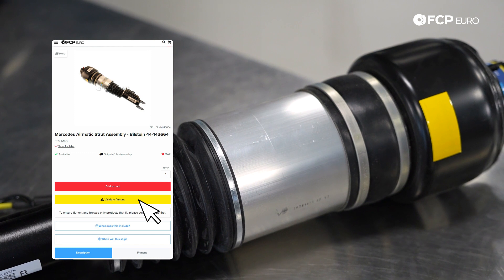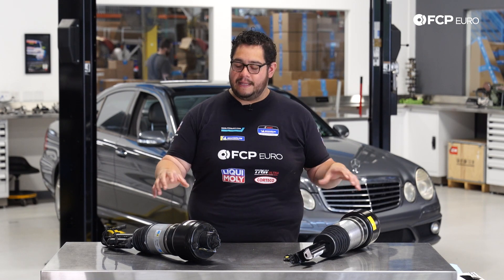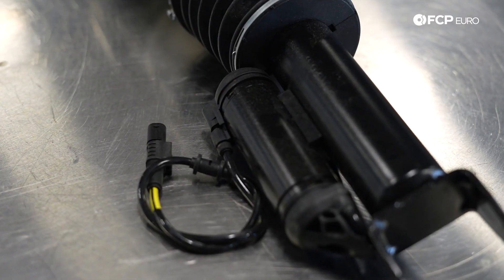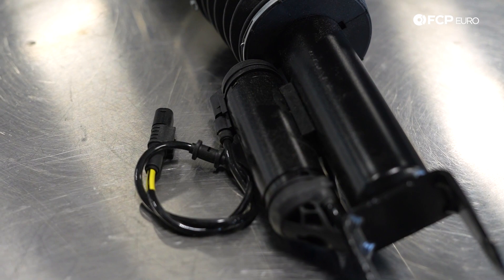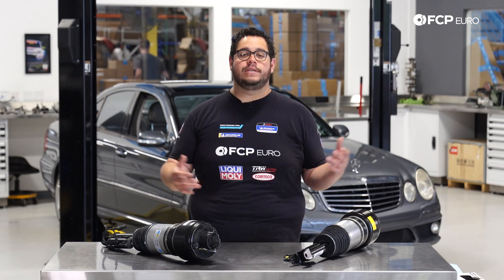Both of these are available on FCP Euro. You can buy them as a kit or individually. We recommend doing them both at the same time so they both operate equally. Typically these can last anywhere from 60,000 to 100,000 miles. These units are working around the clock 24/7, whether you're driving the car or not, keeping the vehicle level when parked and when driving.